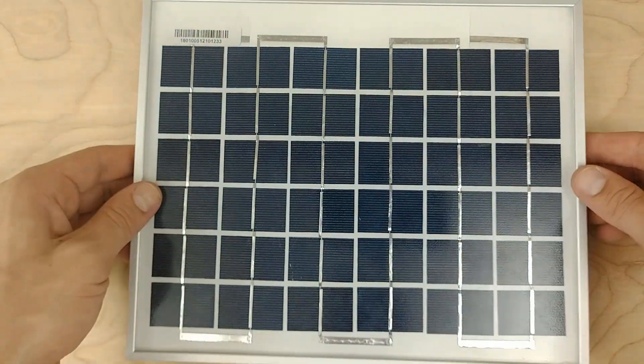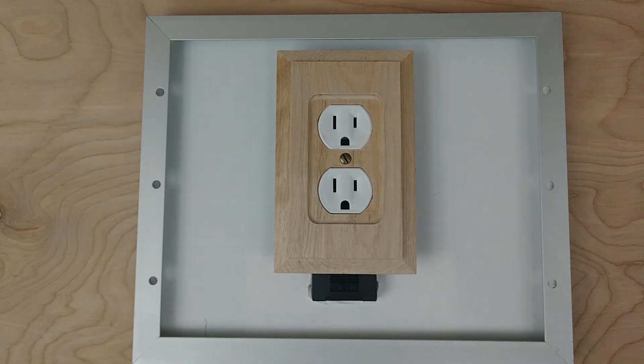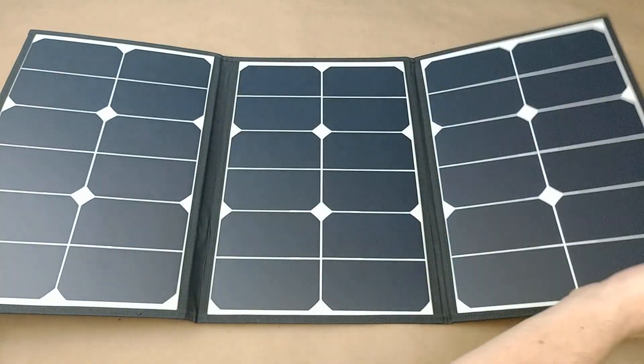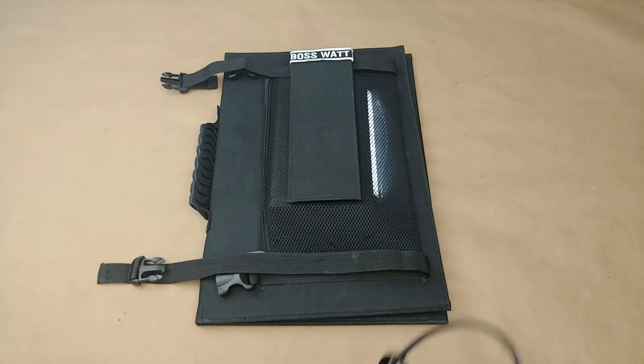This is a solar panel. Wouldn't it be cool if it worked like a regular wall socket? Going solar would be a lot easier. We want to make it this simple. BossWatt is a solar panel with a built-in power outlet.